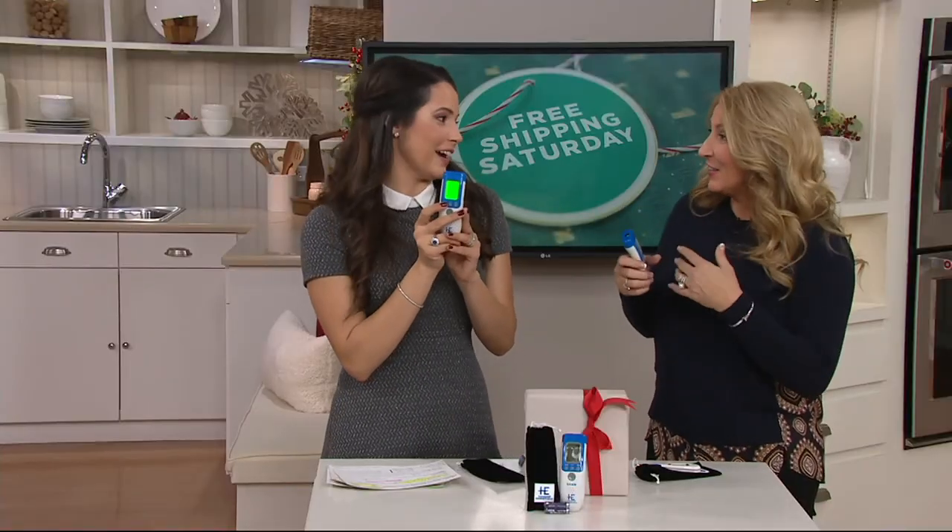I keep ours in the kitchen because I'm always wondering, is my house warming up? Is it too cold? Just because the thermostat says it's 70 in my house — I don't know, it feels like... it says it's 72.9 in here.